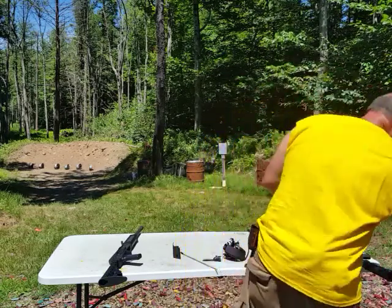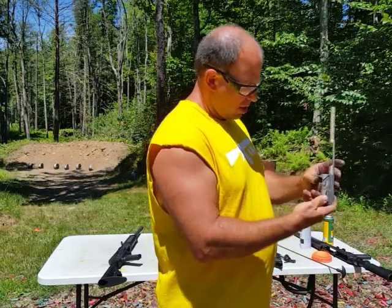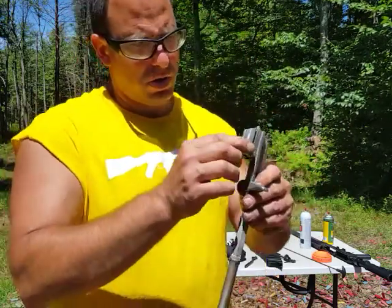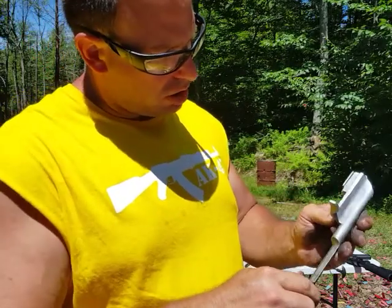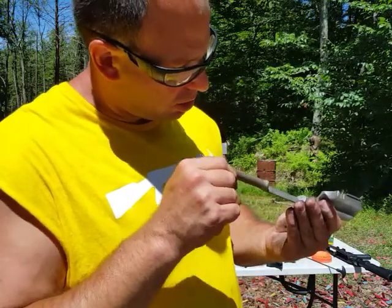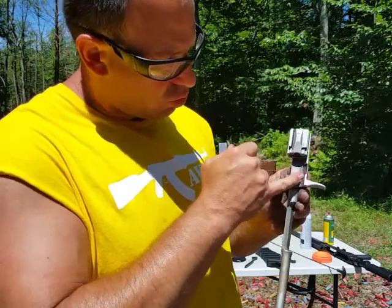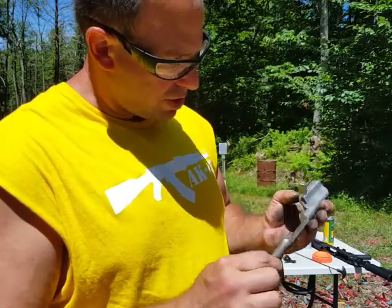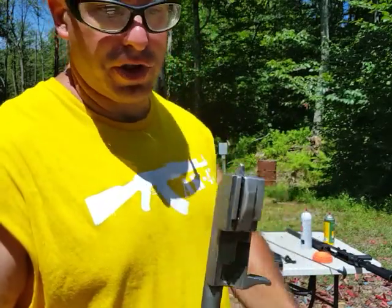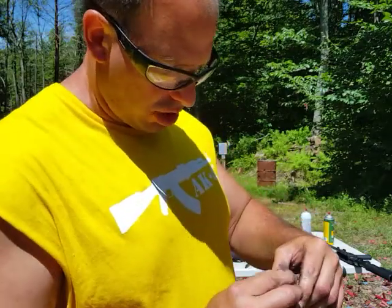Now that this thing is actually clean and I can actually see it — this thing looks like it's brand new. Looking at the rails here, there's absolutely no wear at all. This is that little groove that turns the bolt — no wear on that, no wear on the piston. If you put this side by side with a brand new one, I don't think you'd be able to tell the difference.